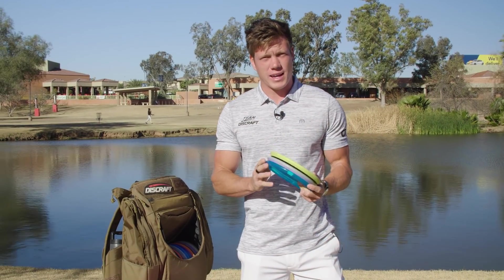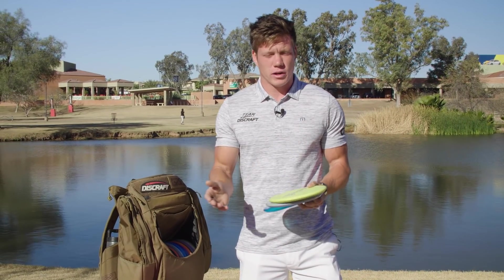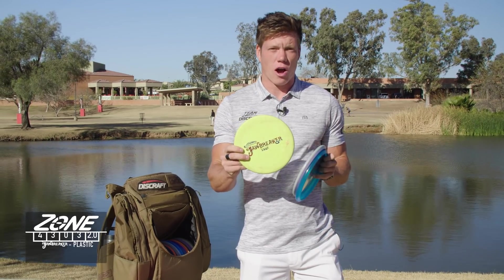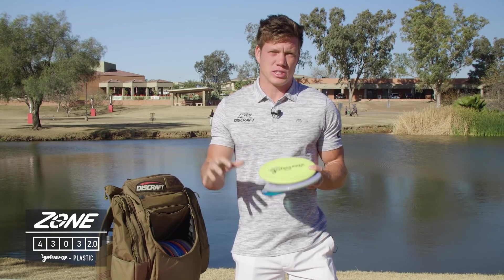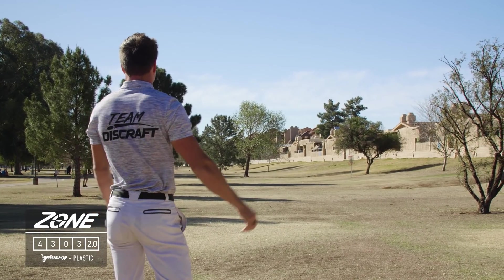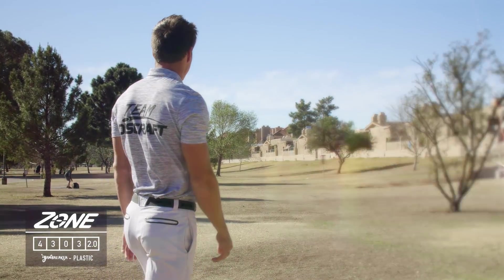I have three zones in my bag at the moment. Similar to my throwing putters, I have an understable, soft Jawbreaker Zone — this is one I want to just grab the ground when it hits, not skip. It's going to be good for slick, skippy situations where I want it to just stop.